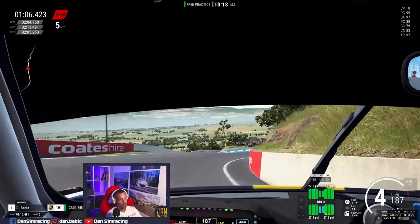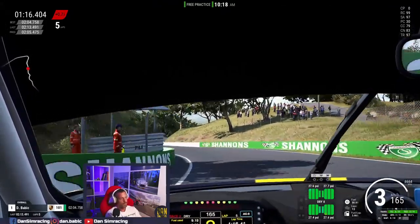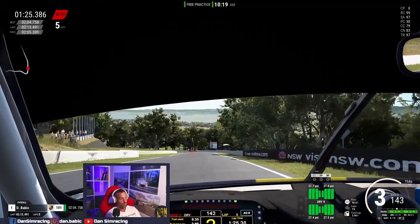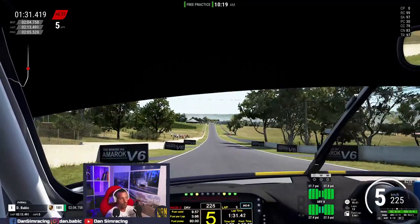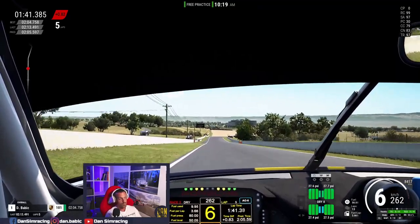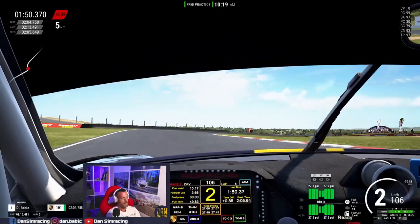Since I never drove a direct drive wheel before, this is my first one. It gives you so much more detail and information about what's going on with the car you're driving. I was able to catch and save the car in so many occasions which I wouldn't have been able to do on the older version. These small details — like feeling the balance of the car shifting — really come through the wheel.